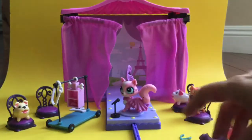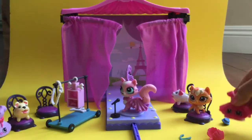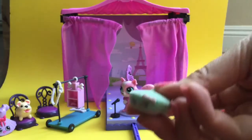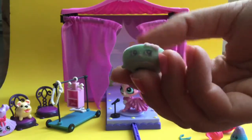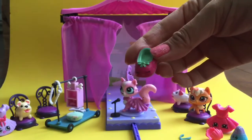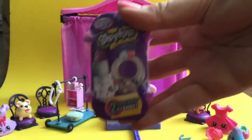We also have some fashion Shopkins watching the fashion show. These are the McDonald's Shopkins and they are little dresses — they want to come watch or even participate in the fashion show. We have a little raincoat here, and this is a beret which is one of my favorites because she's fuzzy and she came in the fashion spree pack. We also have Suzanne Shusan — I don't remember all the names, I have so many Shopkins.